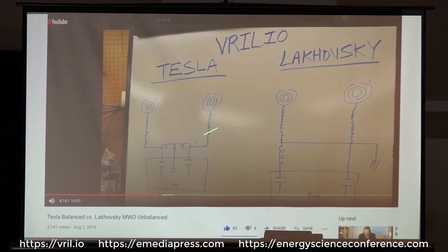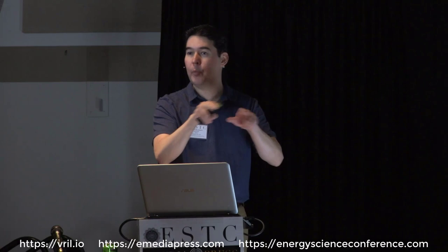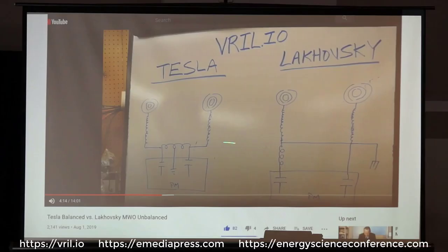On the Vril website, on the MWO page, there are a couple of presentations that go over the difference between the Tesla and Lakovsky system. On the left side, this is an oscillation transformer — this unit right here — sitting on top of the pulse modulator. It's perfectly balanced, exactly halfway between both antenna setups. It's center-tapped to the chassis for safety in a zero-voltage zone on the primary windings. These are symbols for capacitors, so these pulse caps are rapidly firing back and forth, giving a high-frequency, high-voltage AC output from the antennas.